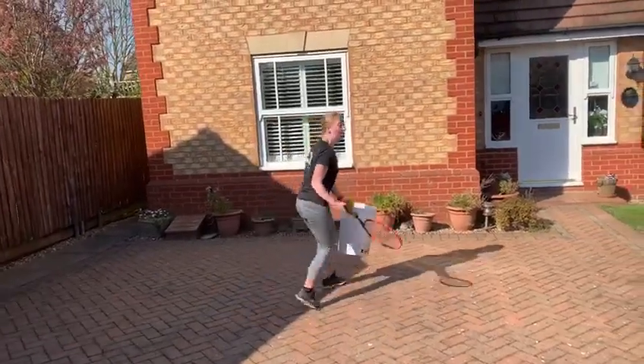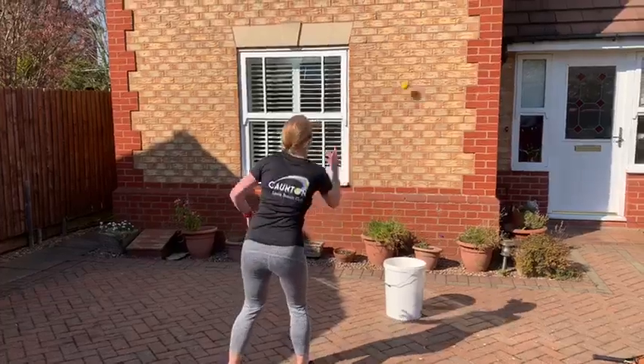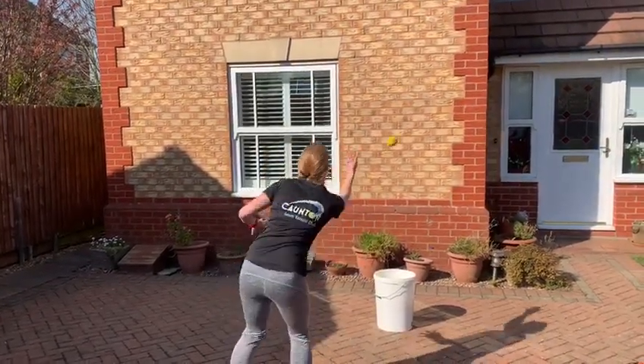If you don't have a tennis racket, you can try throwing the ball to the wall and getting it into the bucket at different speeds — nice and steady.